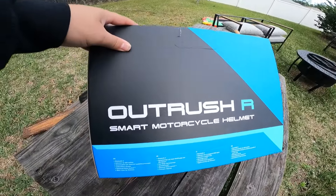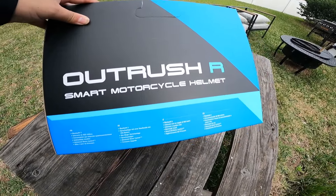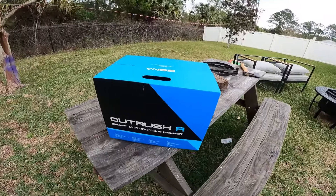We're going to do an unboxing of a helmet I got because I'm going on a trip coming up next month — I bought two of them. This is the Sena Outrush R smart motorcycle helmet. I don't ride here in Florida with a helmet most of the time, but I was looking for two helmets that weren't going to break the bank. I got a military discount and it came out to $284 apiece, so about $600 for both.